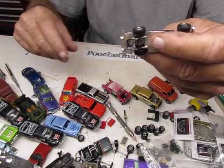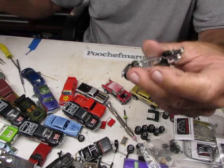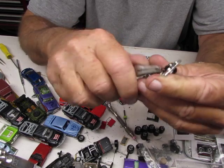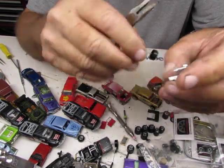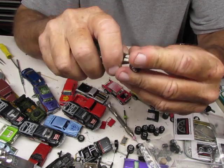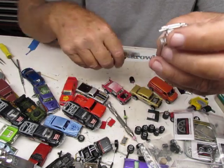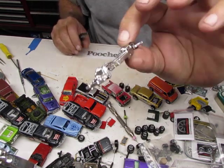Alright, there you go — there's your chassis. I'm going to go ahead and cut these little nibs off here because you really don't need them to put it back together. These nibs are just for manufacturing purposes — so when it's going down the line, the wheels don't fall off the car. So that's that — there's your bare chassis.